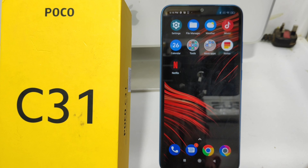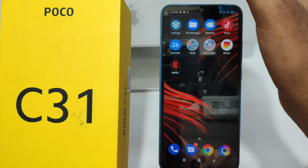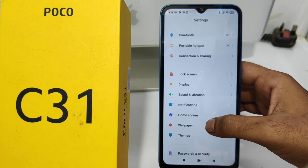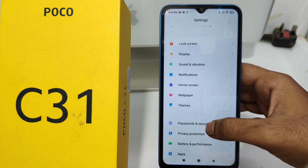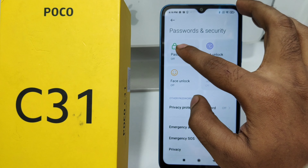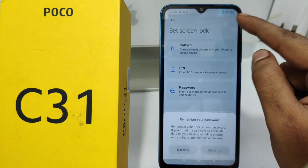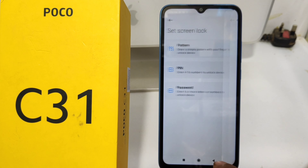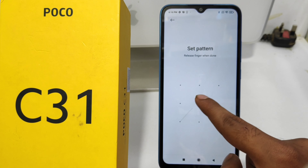First, open the Settings on your mobile, then click the Password and Security option. After that, click the Password option and then set pattern. Wait three to four seconds and click 'Got it', then set your pattern as you like.